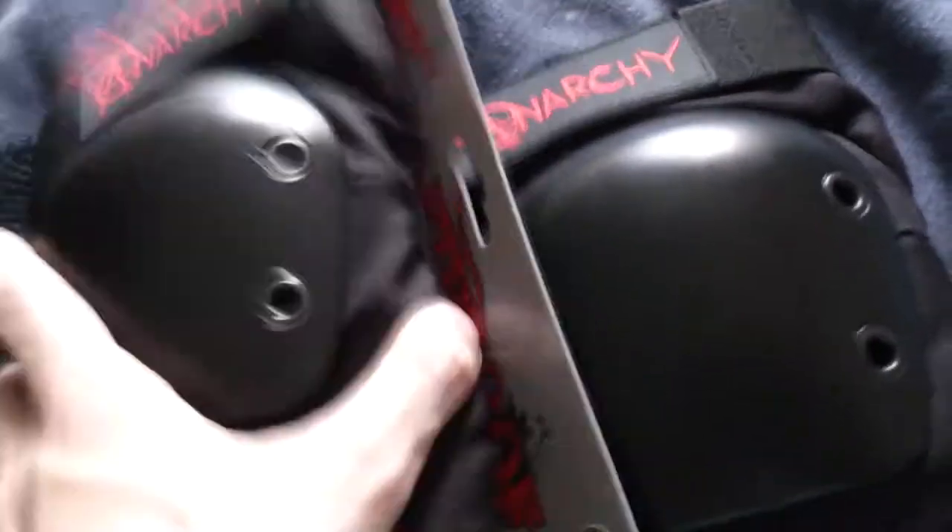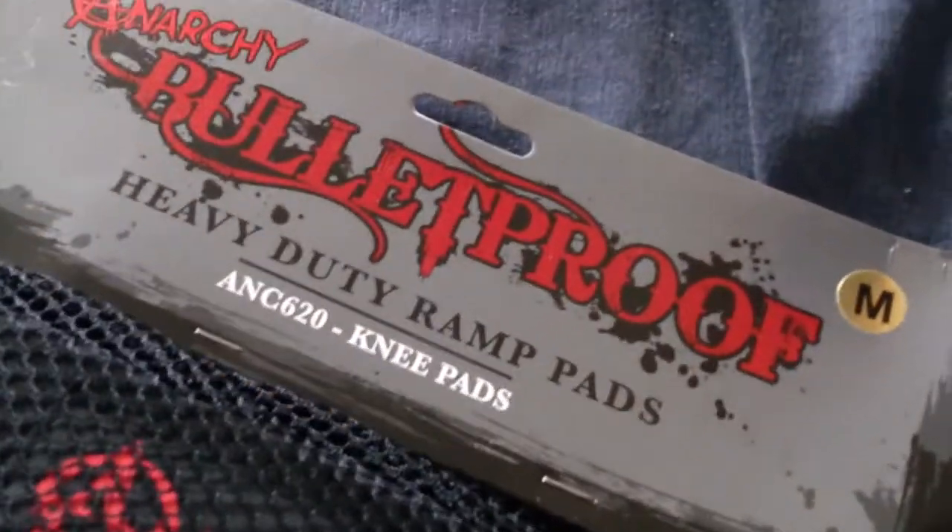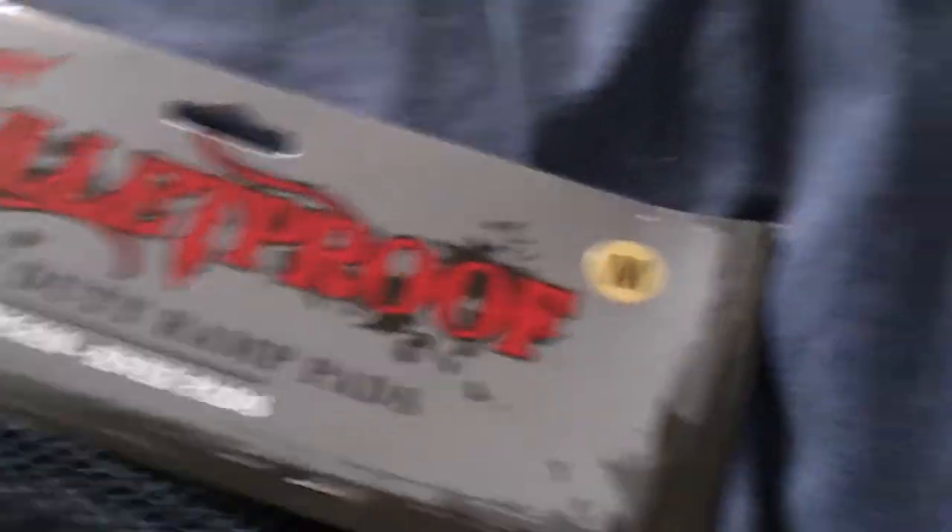These are the elbow pads — my elbow pads. One. Two. Elbow pads. I've also got a helmet, and by the way, my girlfriend made me wear the helmet that day. Anarchy Bulletproof heavy duty ramp pads — these are the knee pads, size medium.